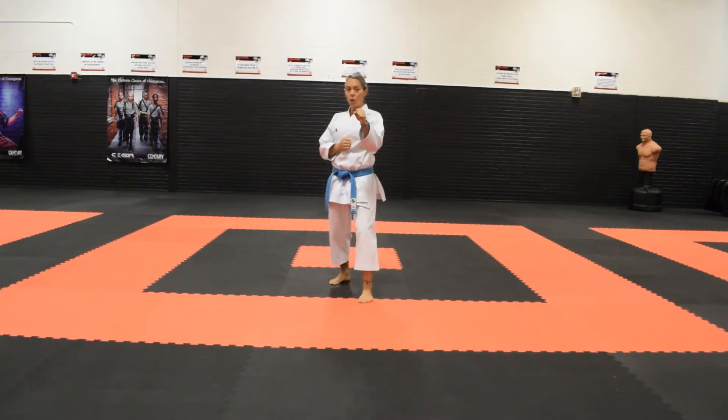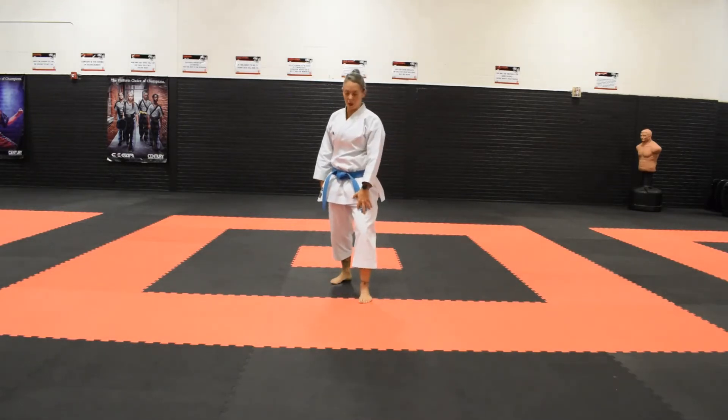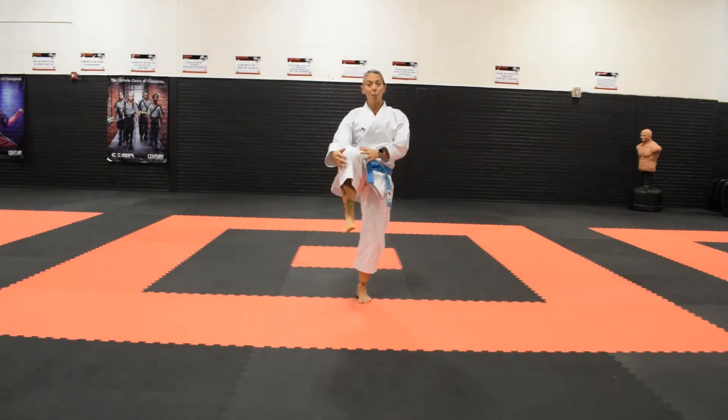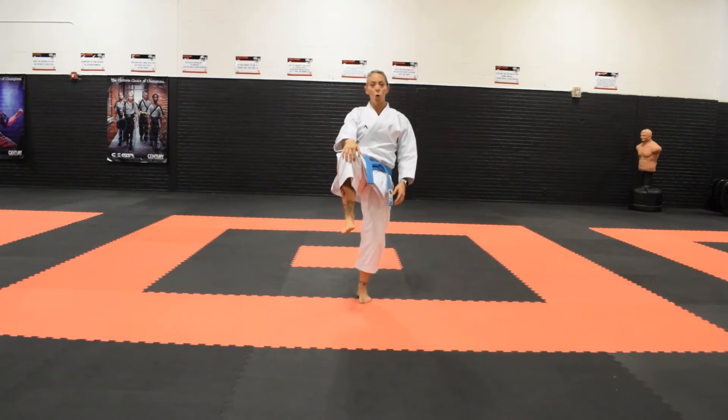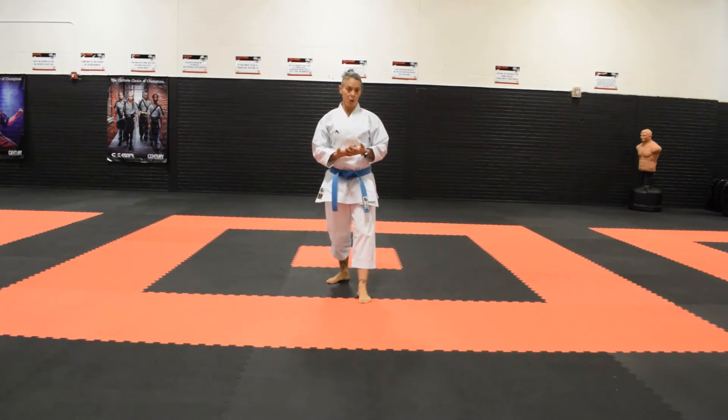To start, we're going to get into a fighting stance. Kicking with my back leg, I'm going to bring my knee up while shifting weight onto my front leg. I want to bring my knee up high because my knee is going to control where my kick goes. If my knee is low and I extend, that's as high as my kick can go. If my knee is up higher, my kick can also go higher. So your knee is going to control the height of your kick.